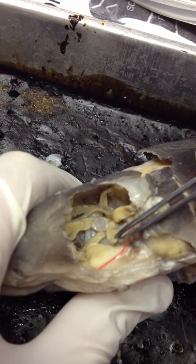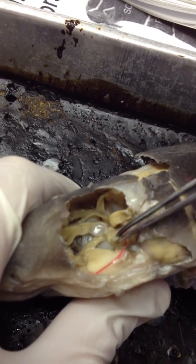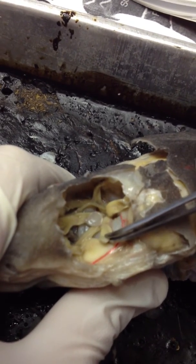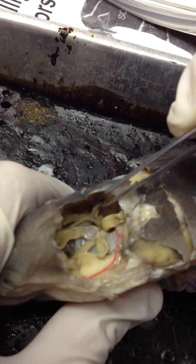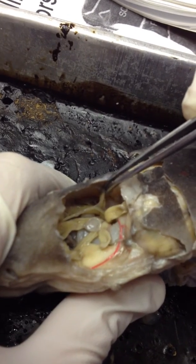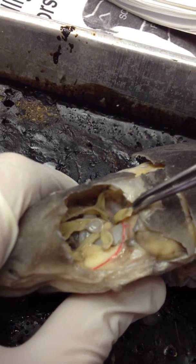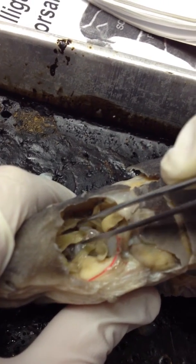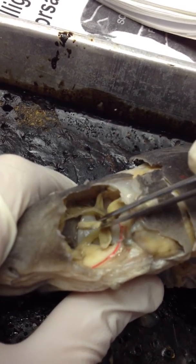We have the inferior rectus here. There are four muscles: the inferior rectus, the superior rectus, the lateral rectus, and underneath the optic pedestal, we have the medial rectus.